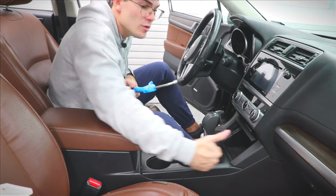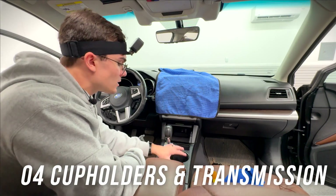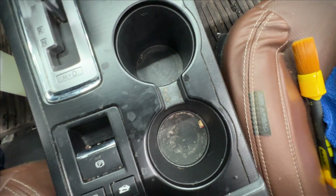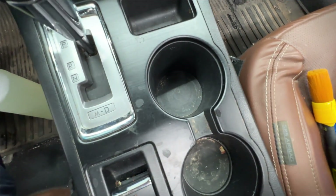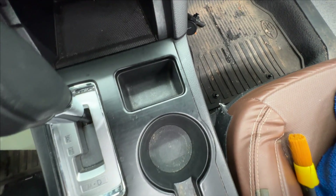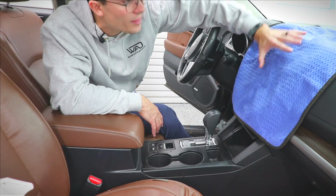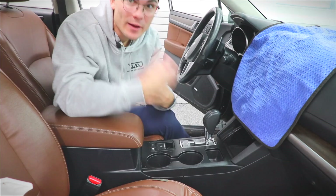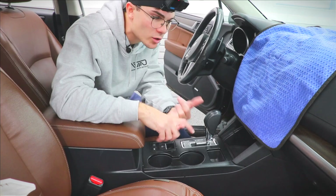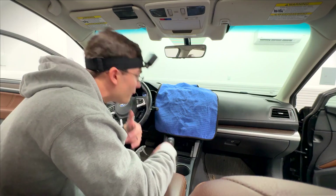Now I've got this whole upper area clean and I can move down to the console area, which is actually a little more complicated because it's so dirty. You've got the transmission, parking brake, and a lot of buttons — so many seams and areas for dirt to hide. I've also covered the area I just cleaned — all these screens and radio buttons — with a towel, because as I clean and use my air compressor and steamer, all this stuff is gonna blow back up and cause water spots.